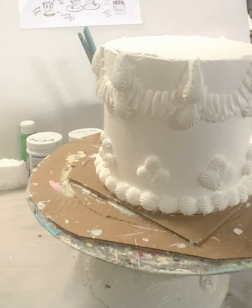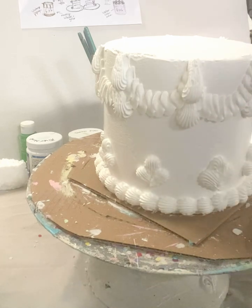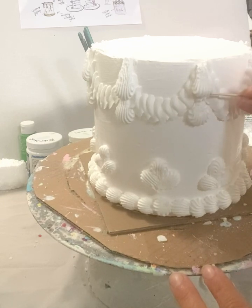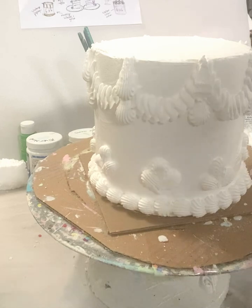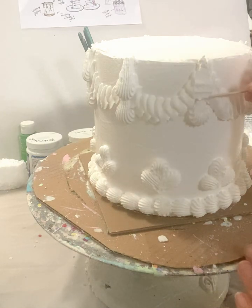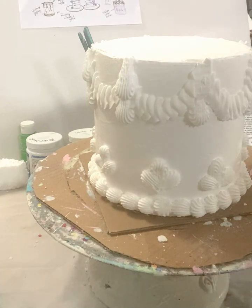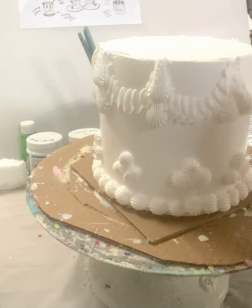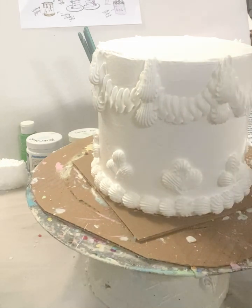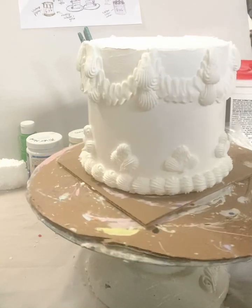If you make a mistake, you can just use a little toothpick or some small tool and take it right off. This one was a little crooked, and I can put that right back in my bucket. If you're going to change something, you just want to do it quickly before it starts to dry, because it could pull off some of the other piping. So that's some detailed piping for the side of a six by six cake.